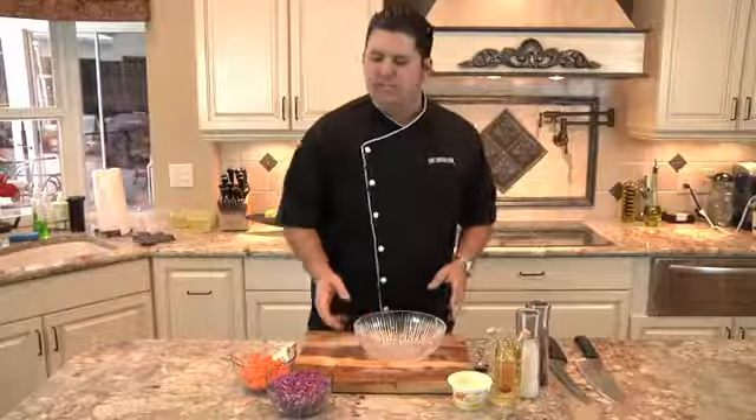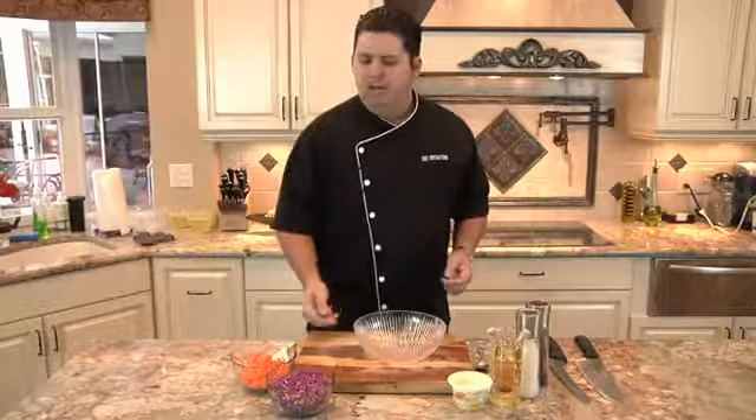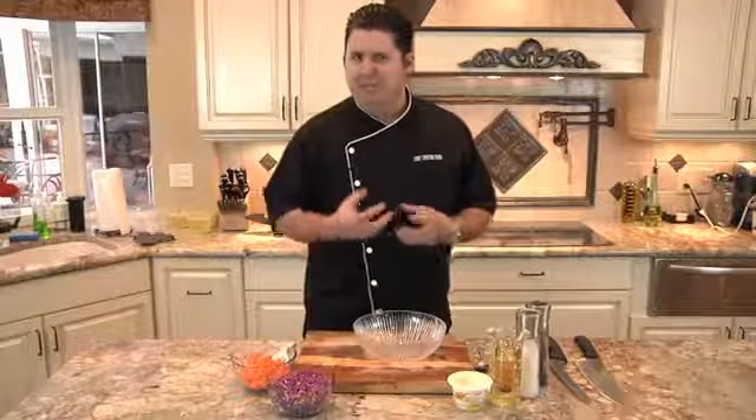First thing you're gonna want to do is get some cabbage. You can get red cabbage or green cabbage, it really doesn't matter. I like using red because of the color — really vibrant and really pops.